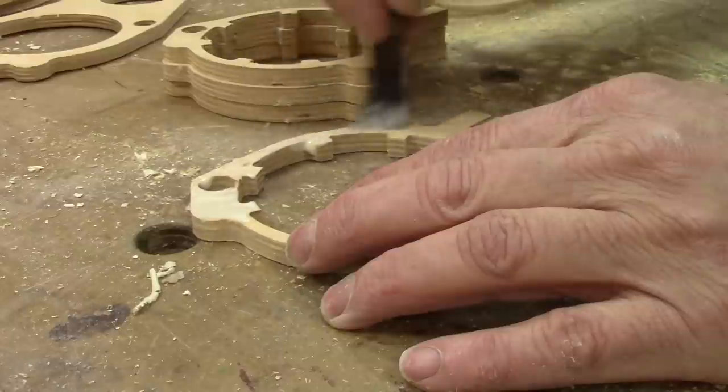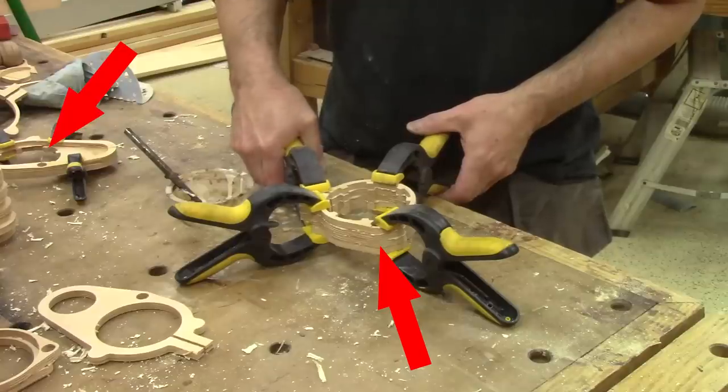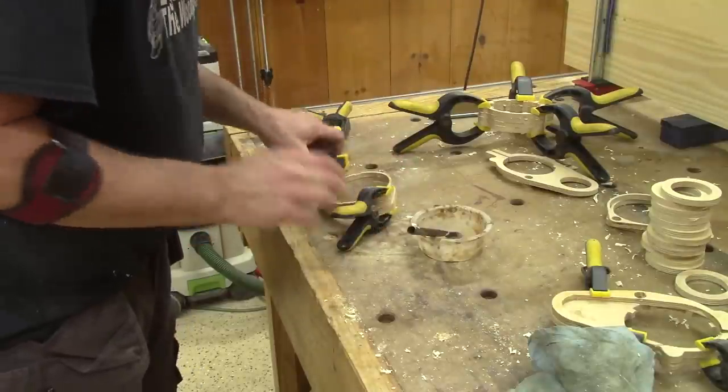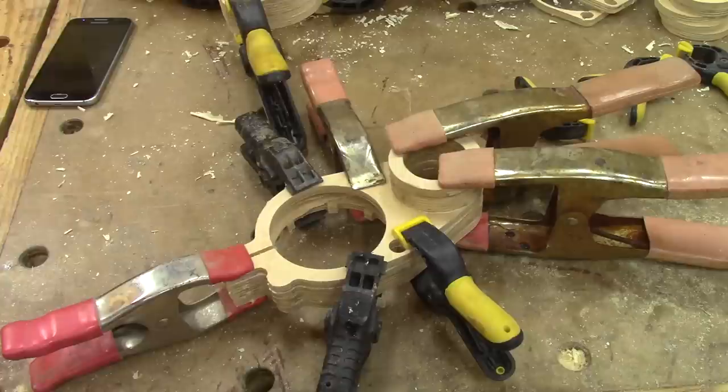To make the glue-up easier, I do this in several steps. You can see two small glue-ups here. In the end I have several small glue-ups, and when the glue can hold them together, I glue all of them into one dust shoe. Now I leave this to dry overnight.